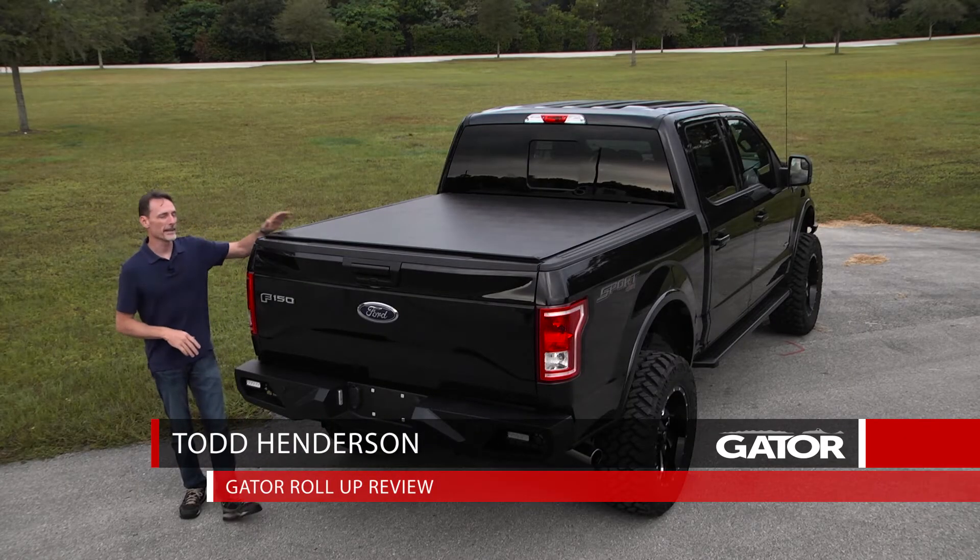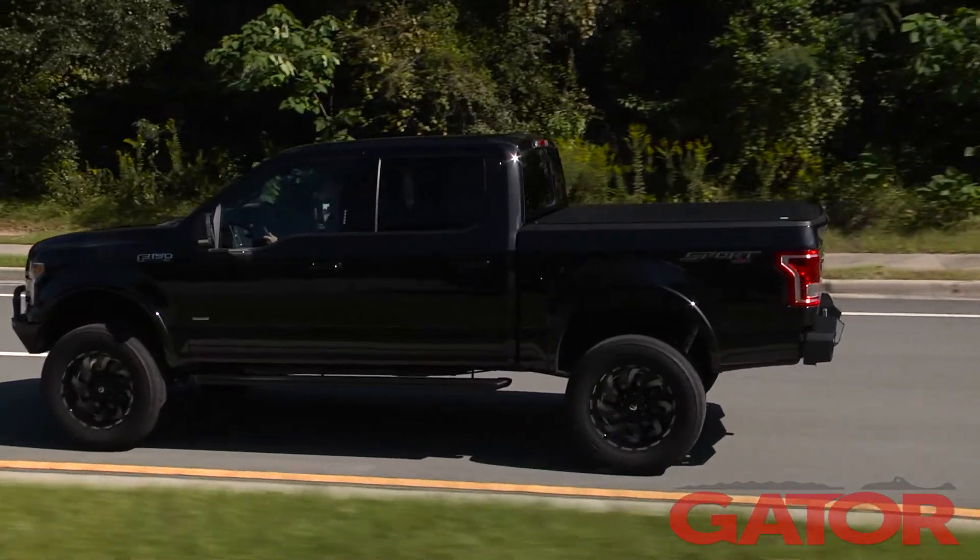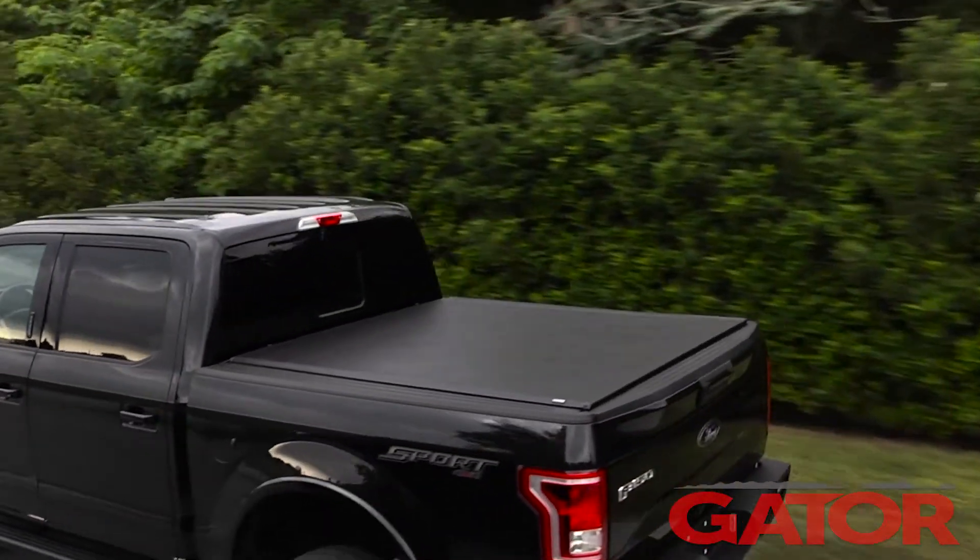Hi, I'm Todd Henderson. Take a look at the Gator roll-up cover. This is an extremely low-profile cover, has some great-looking lines, looks great on the bed of the truck.